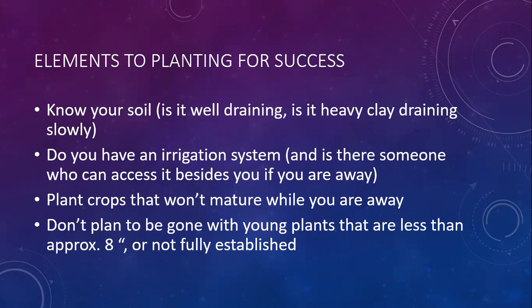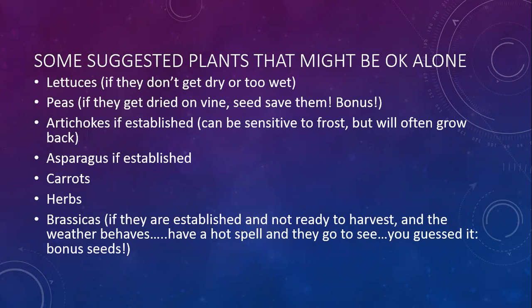Plant crops that aren't going to mature, or time your crops so they're not going to mature while you're away. Don't plan to be gone when you have young plants - so if you're going to be gone for Thanksgiving and you wanted to plant some lettuce next week, I would say hold off. Your plants are too young to be left. Lettuces, if they don't get too dry or too wet - and that's going to be you knowing your soil and your microclimate, some of it's just luck - but if you're going to be gone for a week or so, as long as your lettuce doesn't get too dry or too wet, it should be fine on its own.